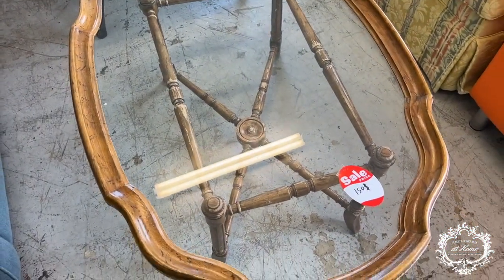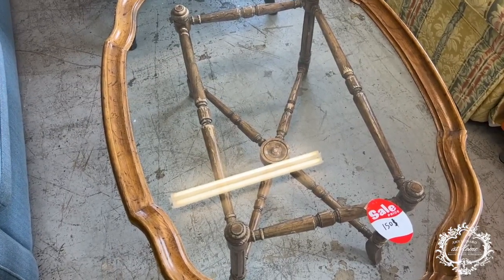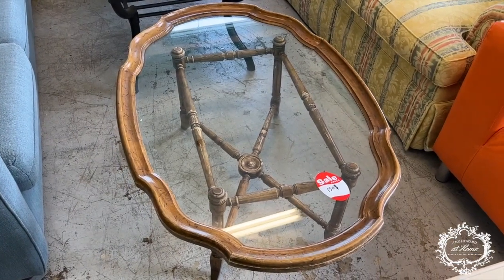You can take the glass off to save it, tape around the edge, put newspaper over it, and tape that down. This would be a great piece to lacquer — a fantastic lacquer finish. You could do the top in a lacquer finish with a stencil design — check that out on YouTube. It could be a knockout piece in white lacquer, black lacquer, or Belgian Blue lacquer, especially with a stencil design on the glass.